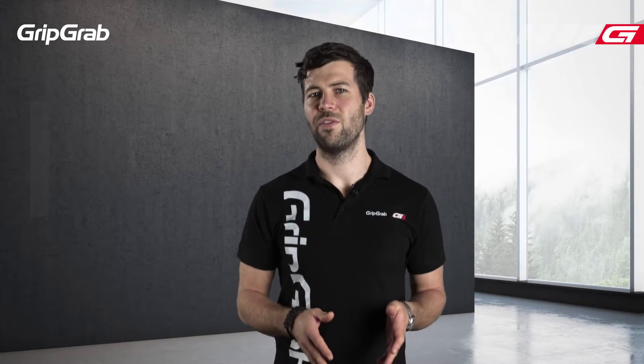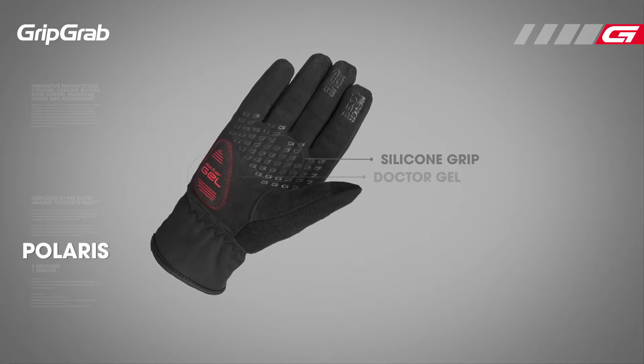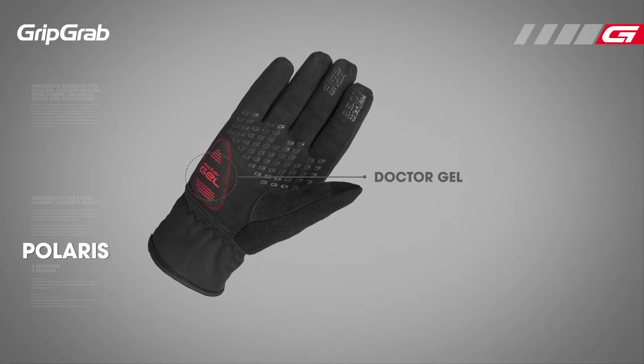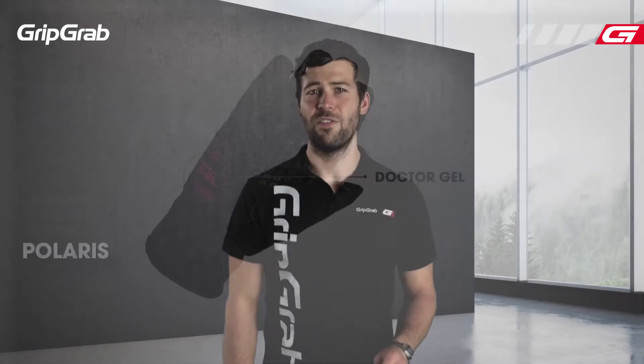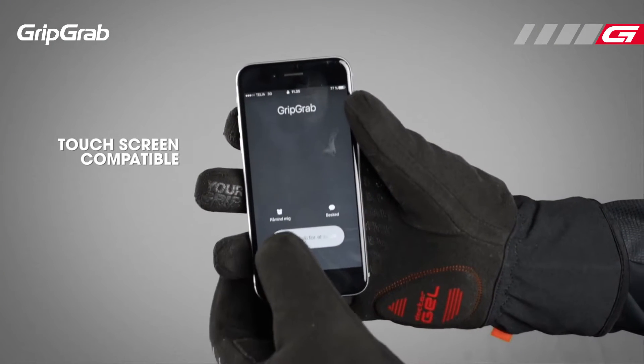Taking a closer look at the palm, we find a specially designed silicon print that enhances grip, and gel padding which reduces the risk of numb fingers. The thumb is touchscreen compatible so you are able to answer your phone without ever taking off the glove.